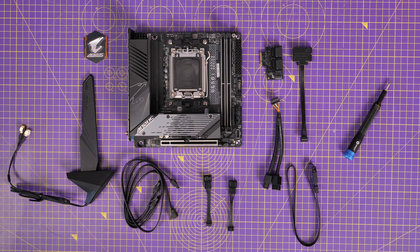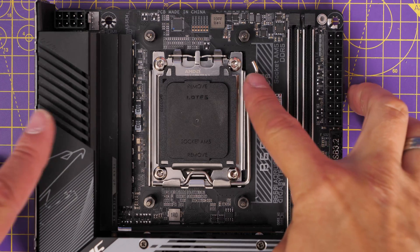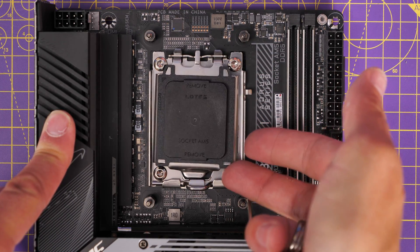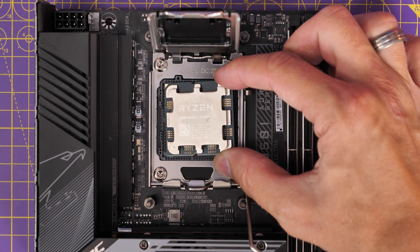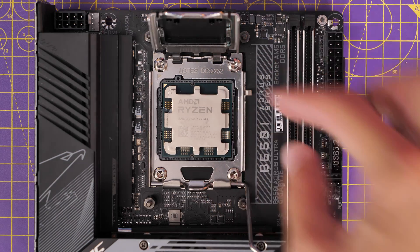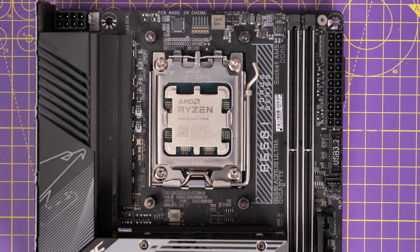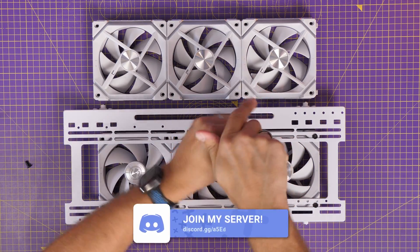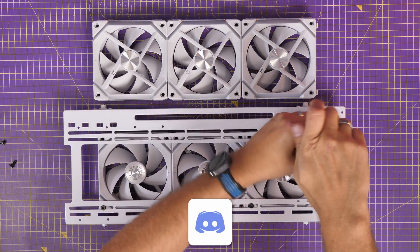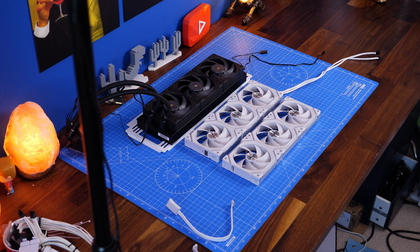Another way I make sure my components are safe is with these cutting mats. I've got loads in different colours — you might have noticed them in my videos. I use these while building on my desk to save it from getting scratched. They aren't electrostatic discharge mats, so they won't protect from that — that's not the point. They're hard-wearing, self-healing mats that can stand up to use and abuse. Most importantly, they protect my desk, which is expensive, from all the metal parts.